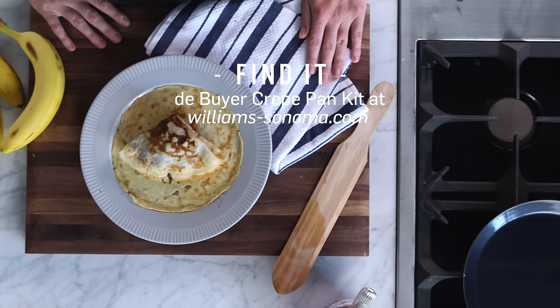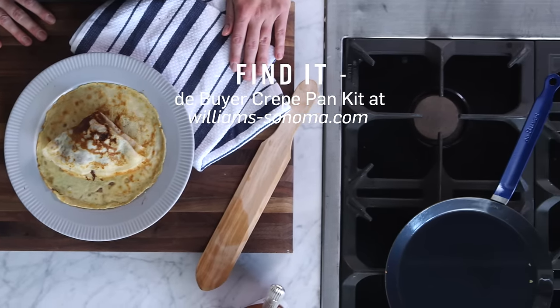Head on over to williamsonoma.com to get the crepe recipe and also check out the Dubier Crepe Pancake. I also want to know what your favorite crepe fillings are — leave it in the comment section below.